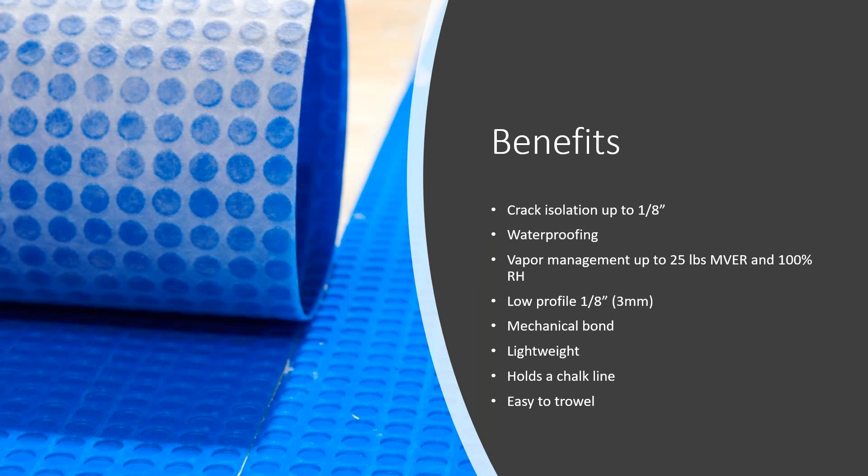So what are some of the benefits of MAPAGUARD UM35? First, it offers crack isolation up to one-eighth inch. It also can serve as a waterproofing membrane. And for vapor management, up to 25 pounds MBER and 100% relative humidity. It has a low profile of just one-eighth inch, so this is great if you're going tile over tile and you don't want a lot of height to your installation.